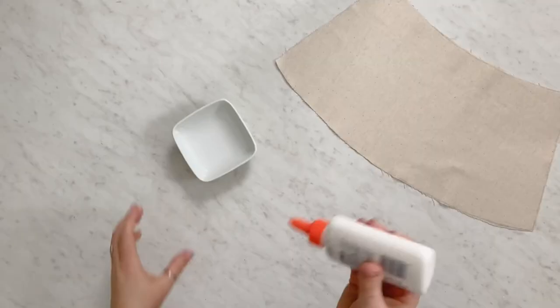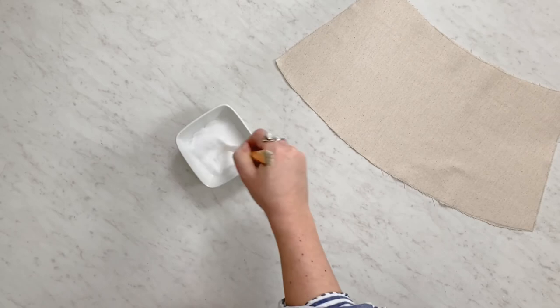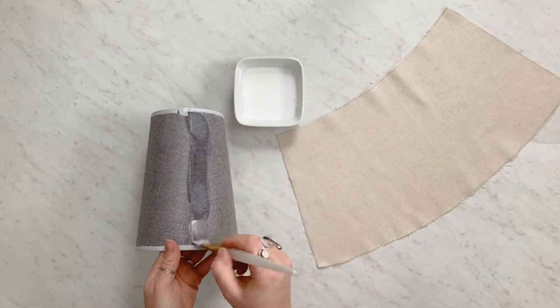Once your fabric is cut out and ironed flat, you're going to work on gluing it to your shade. I recommend a spray adhesive — I think they work a little bit better — but I didn't have any on hand, so I used Elmer's glue mixed with some water. I started right along the seam, put some of the glue mixture on there, let it get a little tacky, and then started pressing my fabric right along that seam.